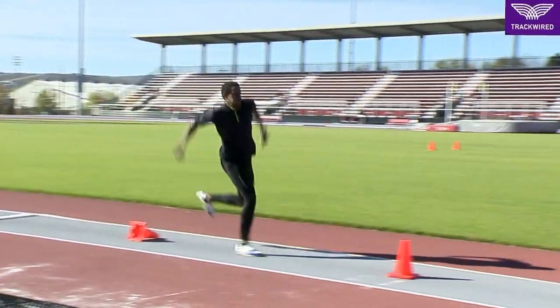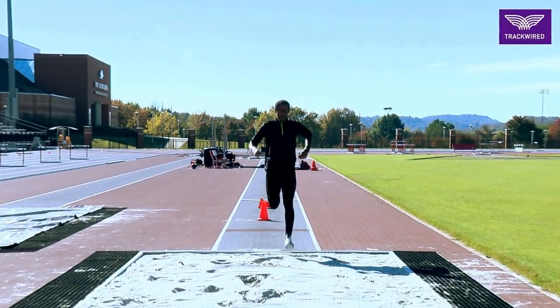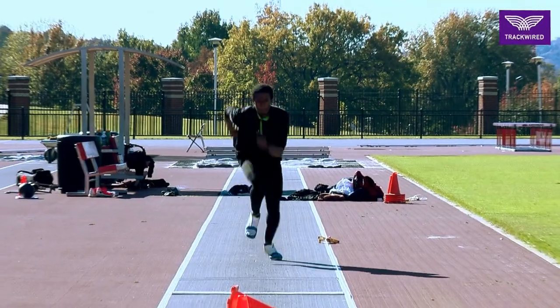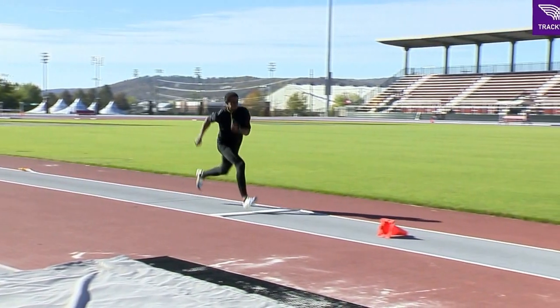This is our hop to step drill in the triple jump. In this particular video we're only using four steps. You can see here that we have the first cone knocked down. This is in order for the athlete to have a visual cue of not jumping too high on the hop phase, but rather running through the hop phase.